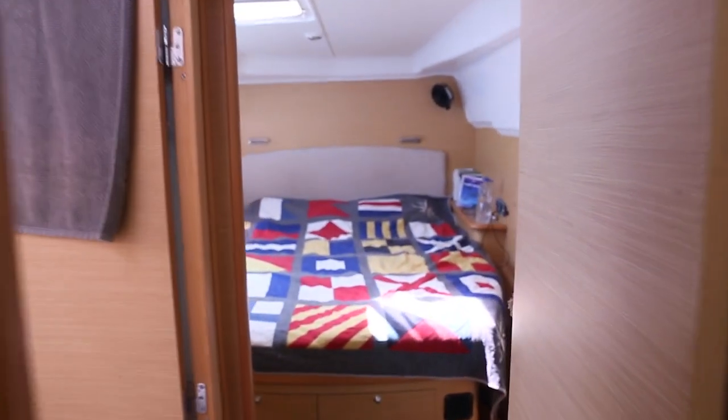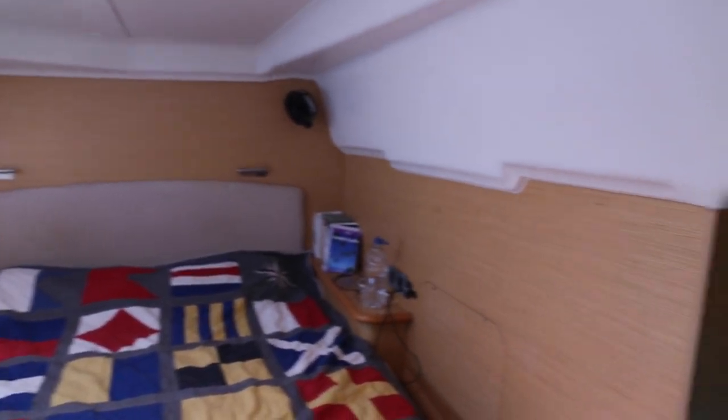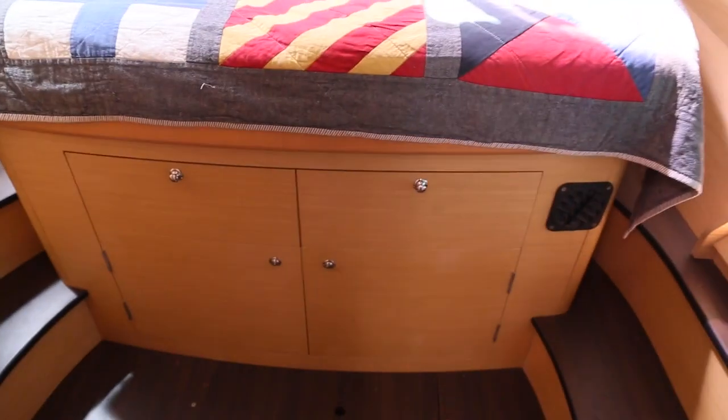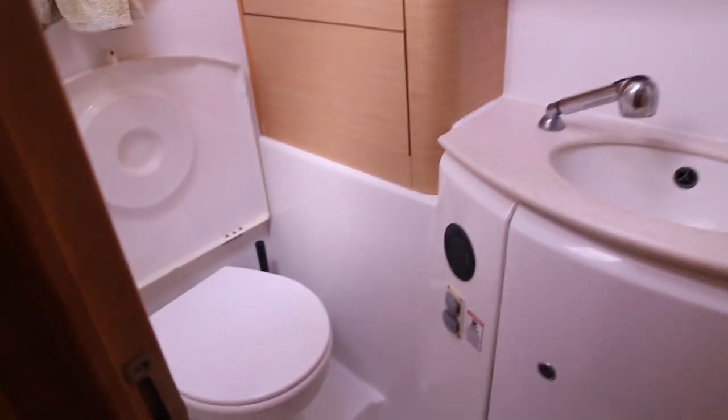Moving on to the aft cabin. The escape hatch. Again storage, drawers underneath the bed. Big cupboard here on the right. Another cupboard here behind the door. And the head — again all electric.